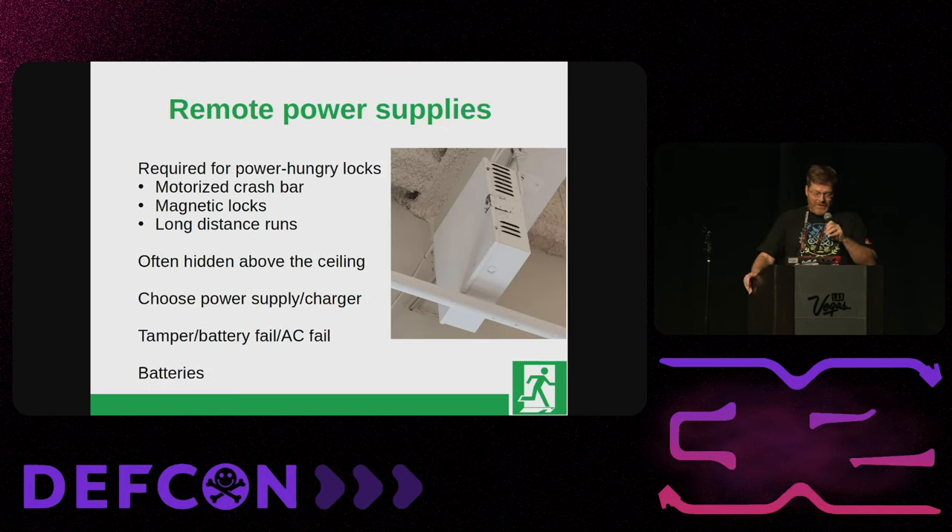A little bit about remote power supplies. For those power-hungry locks, make sure you get those specified out ahead of time during the planning phase. That way you know where they're going to go, they'll be in a place you can get to without cutting through drywall, and you'll make sure they still have a power supply, charger, and batteries. Having that exterior door on its own power supply with no batteries does you no good — that's the door you want to get in when the power goes out.